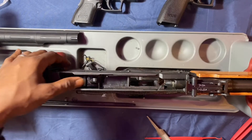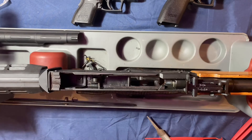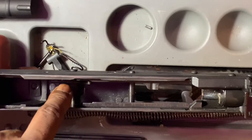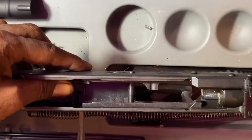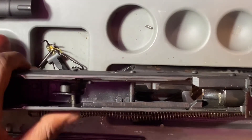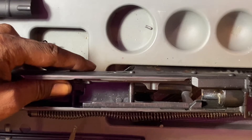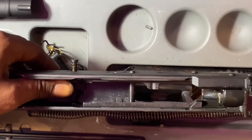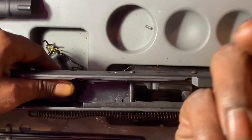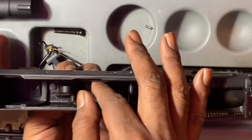This connector spring — we're going to push this connector spring down. As we push the spring down, this right here is going to allow me to push the pin out. Right now the tension is on; as I push this down the tension goes off, so now I can slide this pin. Bam — see that — as I push the pin down it pops out. Got my next pin, drop it down, trigger out, just like that.